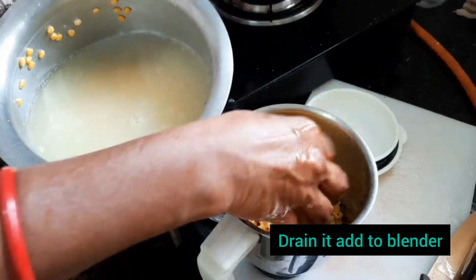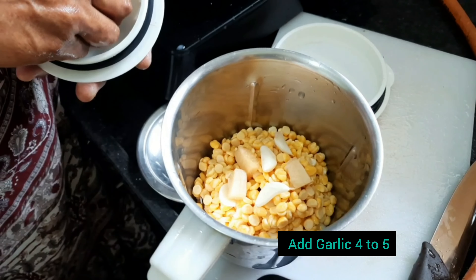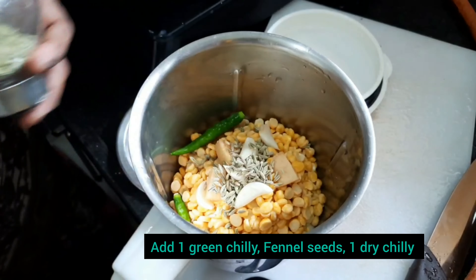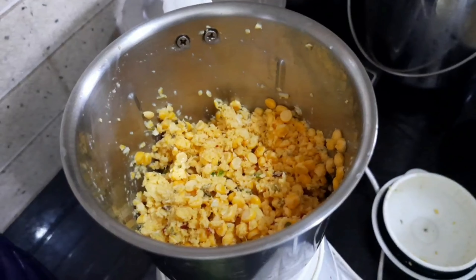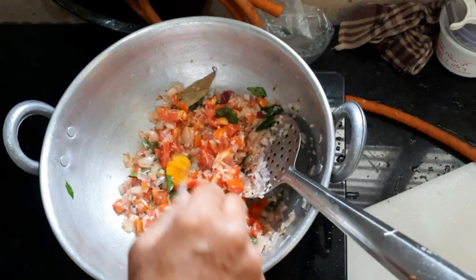Take all the soaked chana dal and put it in a blender. Add 4 to 5 garlic cloves and small chunks of ginger, 3 to 4 pieces. Add 2 green chillies, fennel seeds — 1 to 2 spoons — and 1 dry red chilli. Grind it into a slightly coarse mixture only. Do not add water.